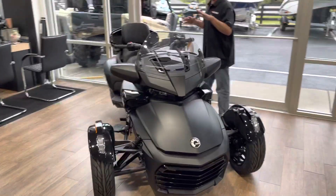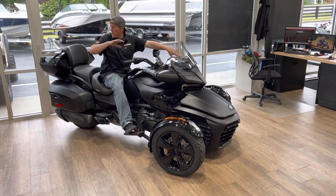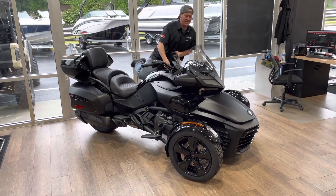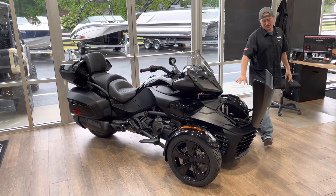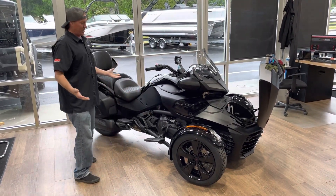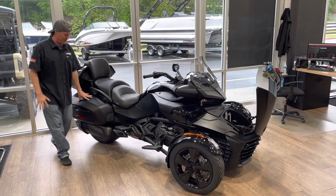When you go over to the F3 Limited, of course, you're going to get floorboards on it. You're going to have six speakers — four speakers up here and two speakers in the back. You get this trunk on it, you get the bags, and you also have a trunk up front. It's not quite as big as the RT trunk, but you can still put a lot of stuff in this front compartment. Everything's adjustable, just like it is on all the F3s. You can remove this trunk too if you want to make it a little more sporty, but you've got these bags on the rear.